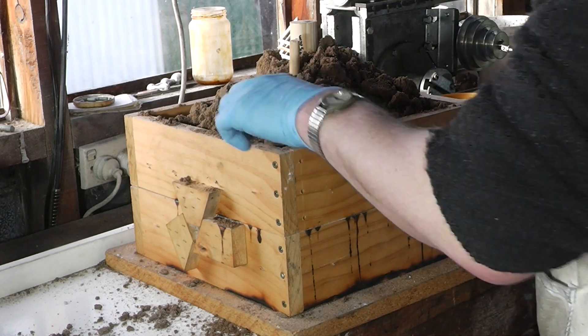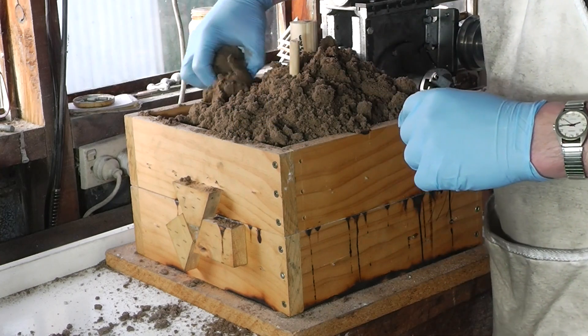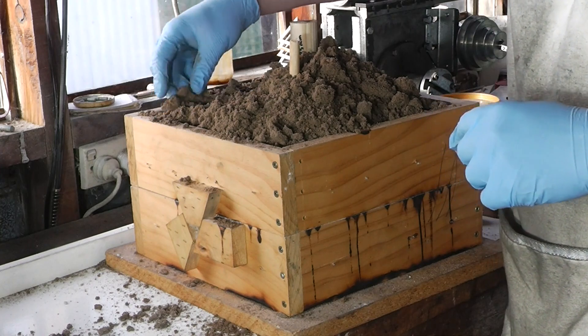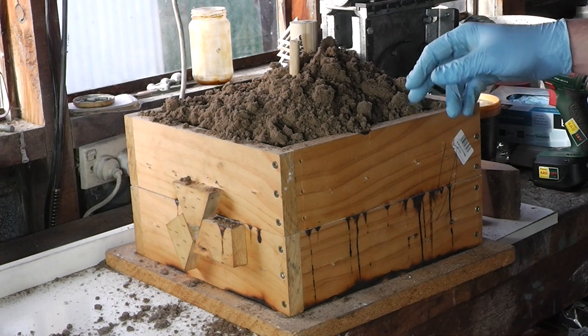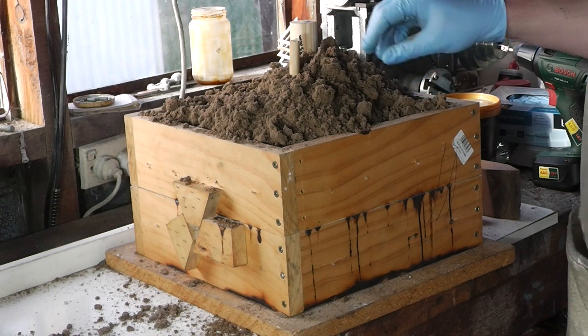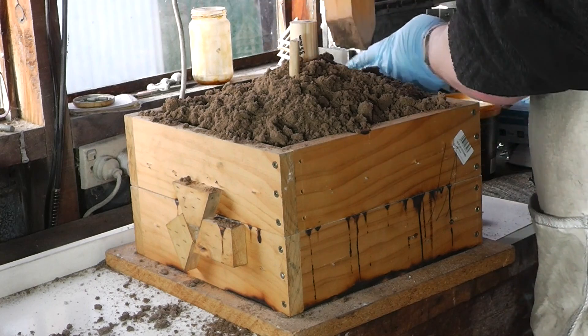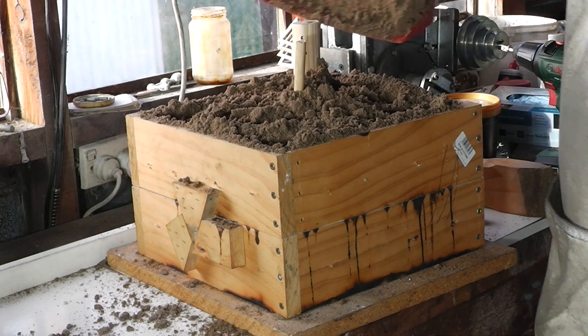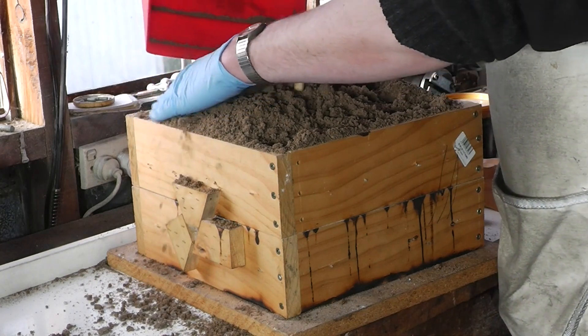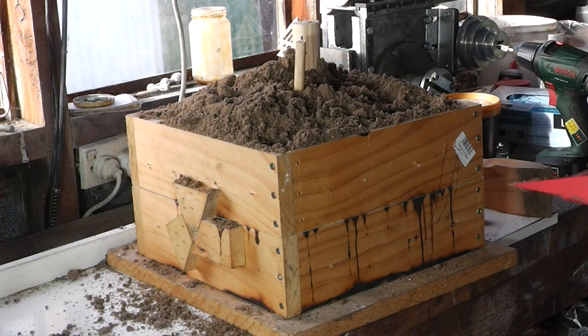Never fails to amaze me how sand can look dry but it's actually just the right moisture content. You want it dry enough that you're not going to get steam problems when the hot metal hits the sand, but you also want it wet enough that the clay and the sand will bind everything together. If like me you've never had someone who's done this in person to help you with your sands, moisture level is one of those things you really have to work out through experience - it's an experiment.